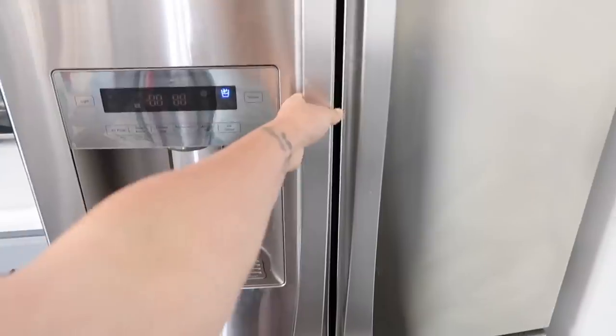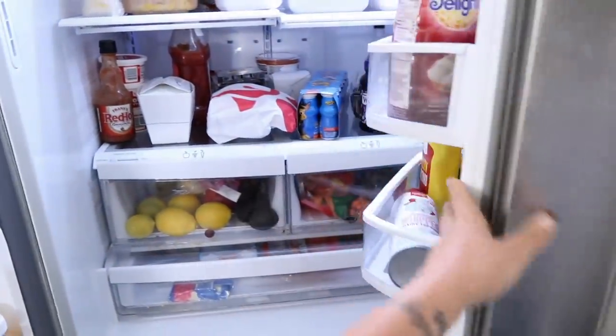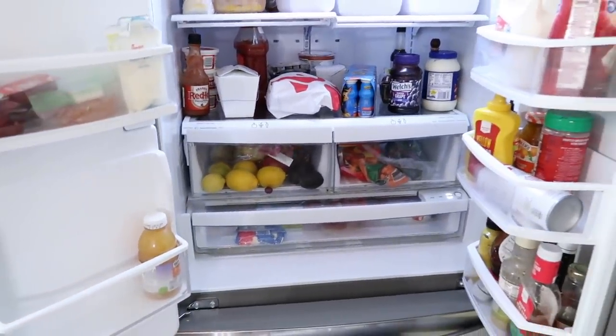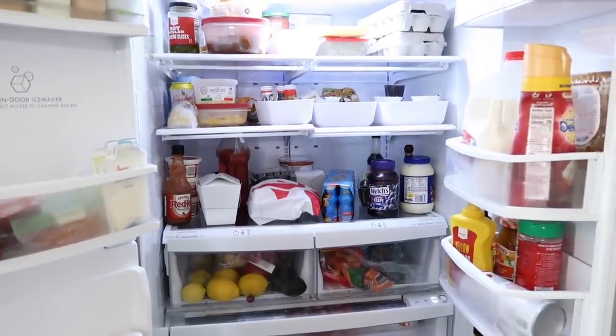Now we're all done and I just want to show you some before and after shots. Here is the before of what this hot-mess-express refrigerator looked like, and then I'll show you the afters — you guys, it is a complete transformation.